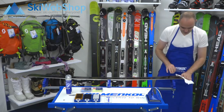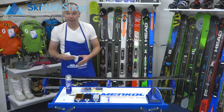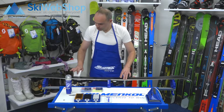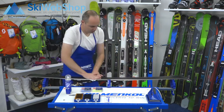Get yourself a towel and rub the wax-off on the ski in a calm fashion. Give it some time to work. The wax-off is now drying — give it another rub with your towel. Now you have a nice and clean base.